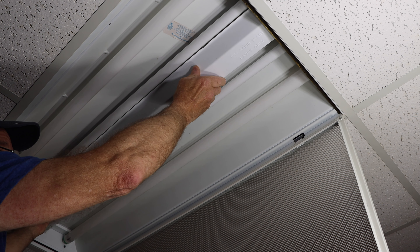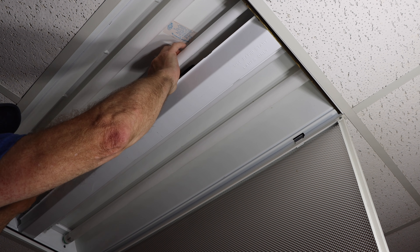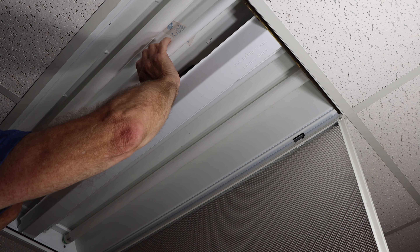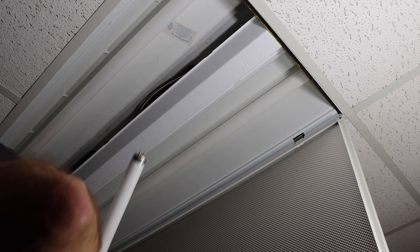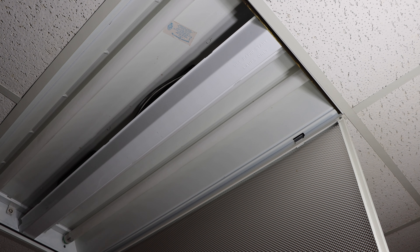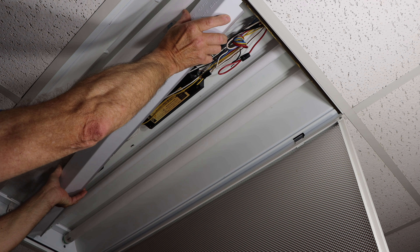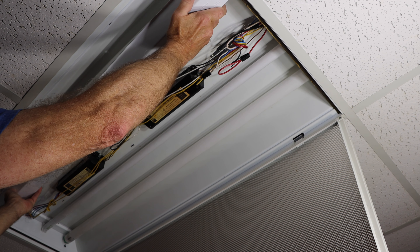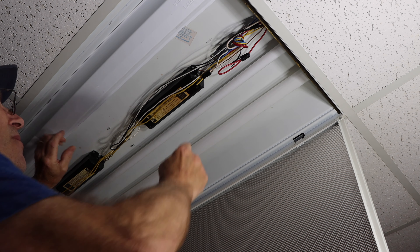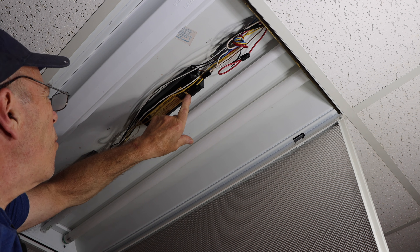Now this piece comes off, but it's going to be difficult to take out, so we're going to remove this light bulb right here so we don't break it. We're just going to move it out of the way for now — put it back over here like that. And these are your ballasts up here, and I can see already that this one is leaking some kind of oily residue.